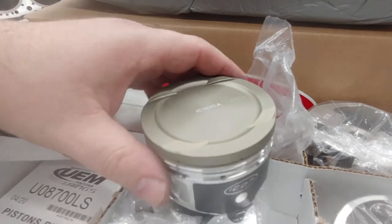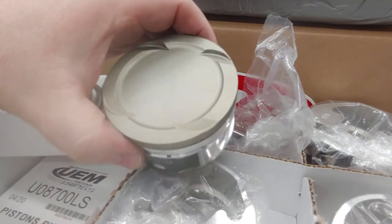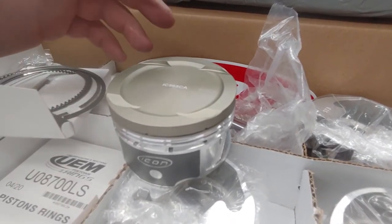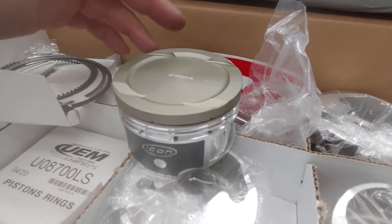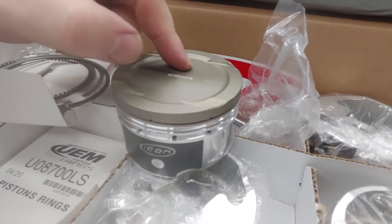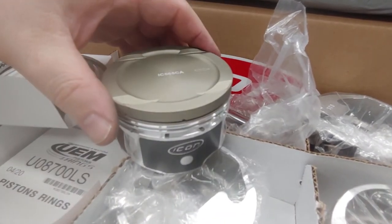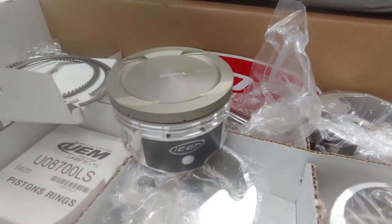Shout out to the guys at UEM and Icon for getting these import pistons out there. This is the elite version. They also make an elite extreme version — don't quote me on the exact name, but you can look it up on their website. The extreme version basically has double the specs: different forging and a different heavier radial wall pin for heavy duty applications. I wouldn't be surprised if they start making the import pistons in extreme versions as well if sales are strong.